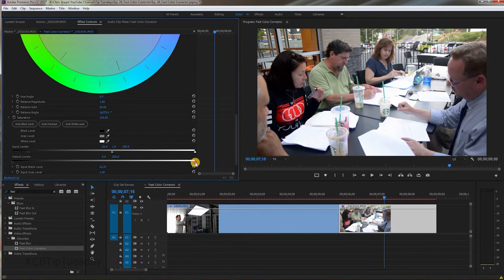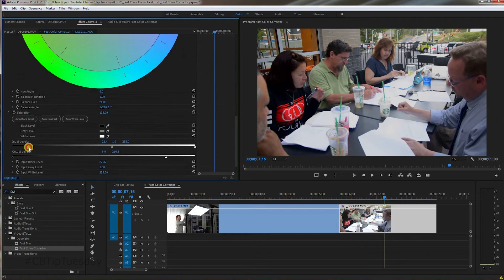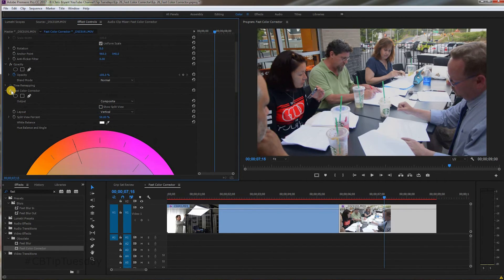Let's grab this and bring the highlights down a bit. Let's see before and after. I think I crushed it a little bit too much — the blacks look good, but the image is just a little too dark. I'm going to fudge with it until I'm happy with it. And again, you can do the split view. Big difference. When you're shooting a DSLR, Fast Color Corrector is an essential tool to utilize to make sure your video really pops and looks its best.